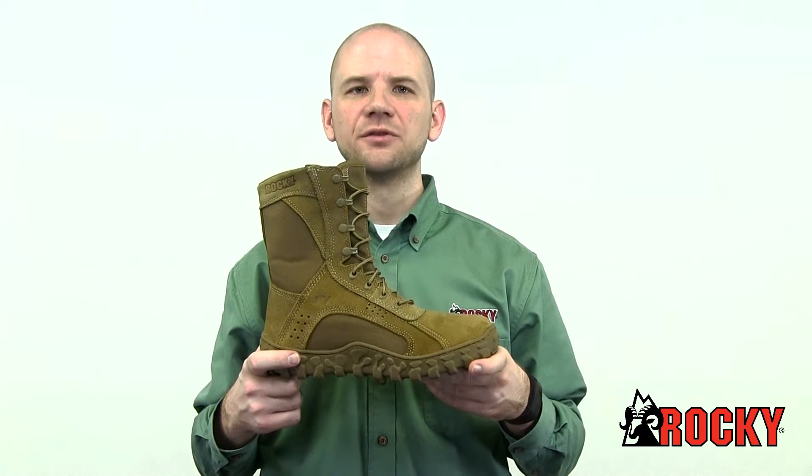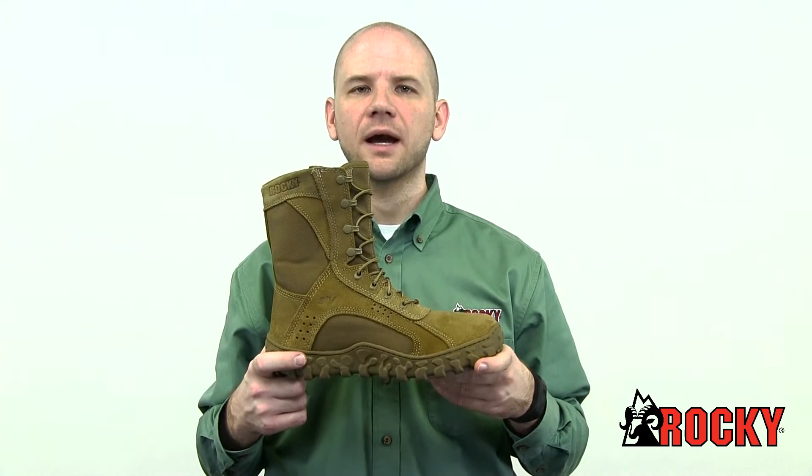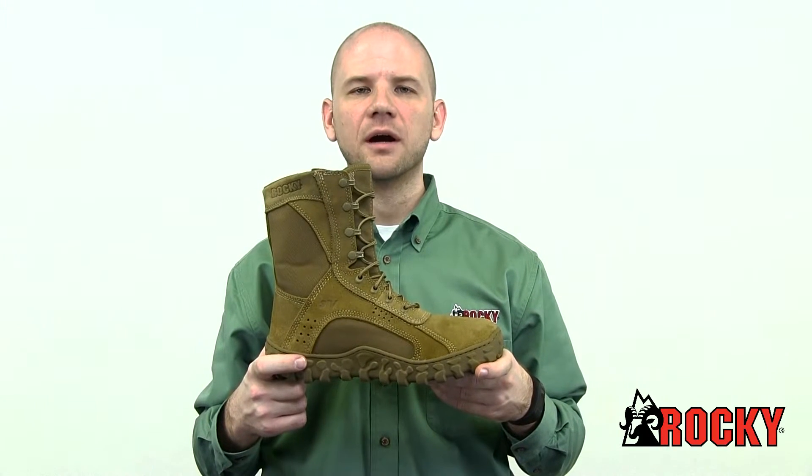This is the Rocky S2V Steel Toe Tactical Military Boot in Coyote Brown, style number RKC053.